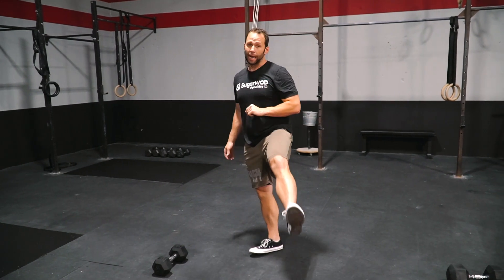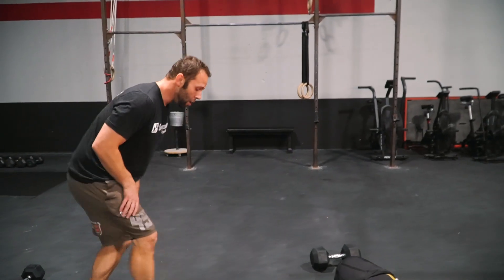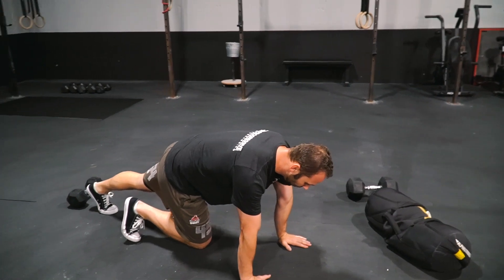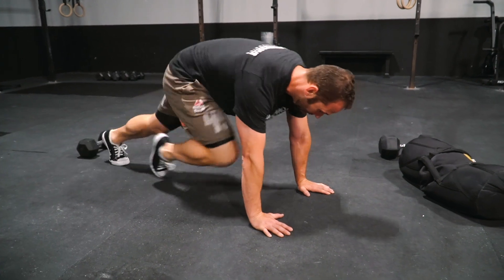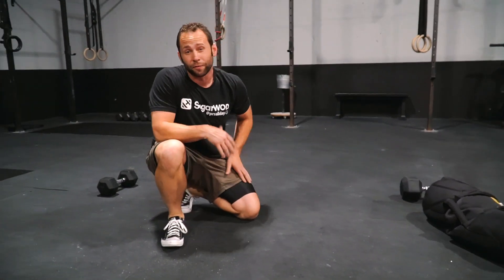Then we have an eight minute AMRAP. For this AMRAP, we're going to start with 30 mountain climbers. Starting in a prone position at the top of a push-up, driving that knee up — the opposite leg stays straight and we're just going to rock back and forth for 30 reps, so 15 on each leg.